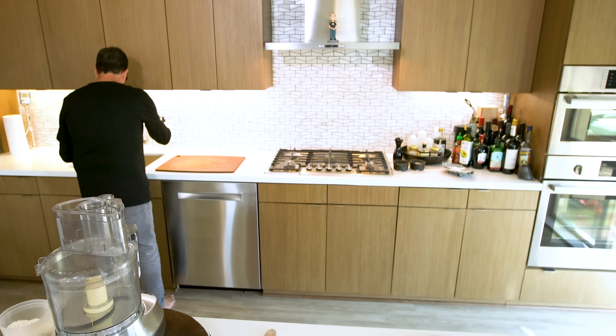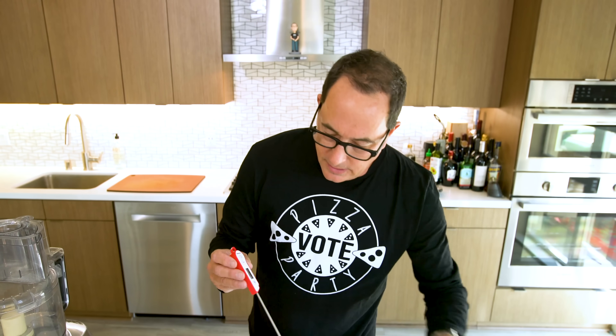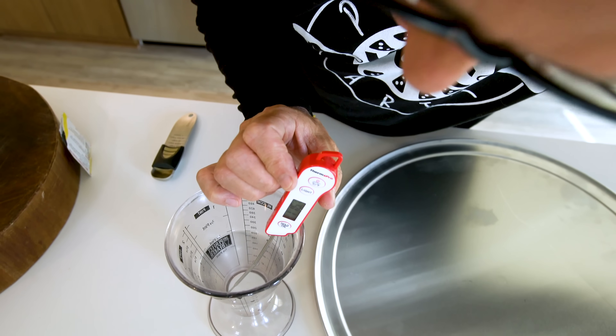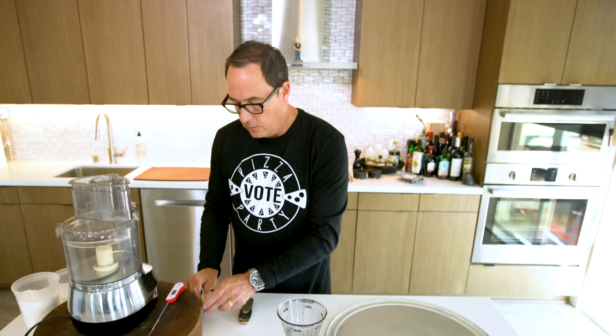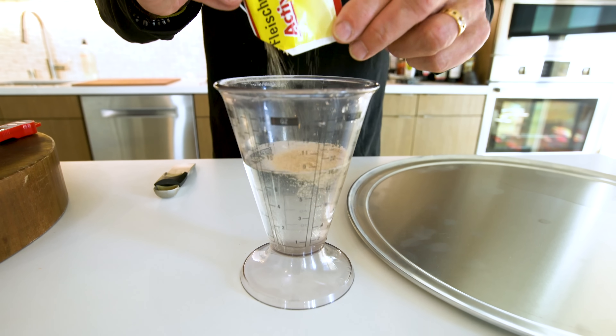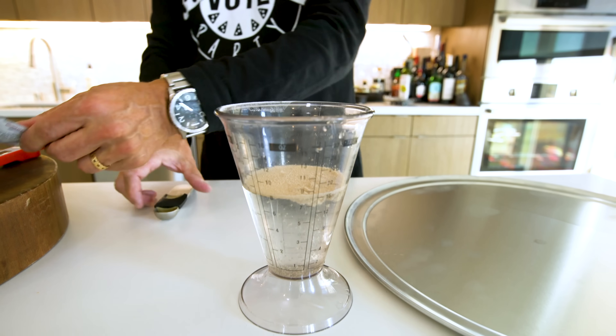We'll start with the dough. To begin we need a cup of water between 110 and 120 degrees for our yeast. I know it's the right temperature because I have my instant read thermometer — it's reading 116. So we're gonna add one pack of active yeast on top. Ladies and gentlemen, this is called blooming the yeast.